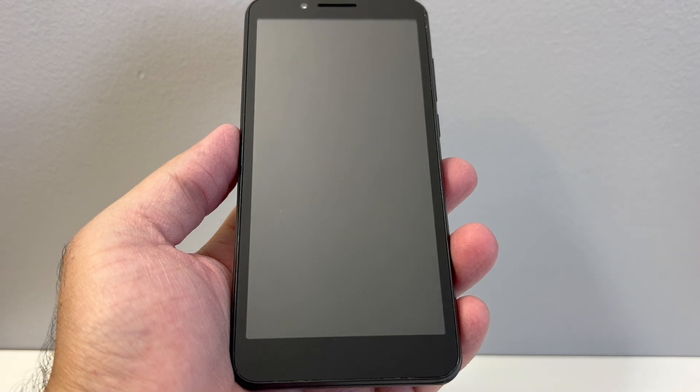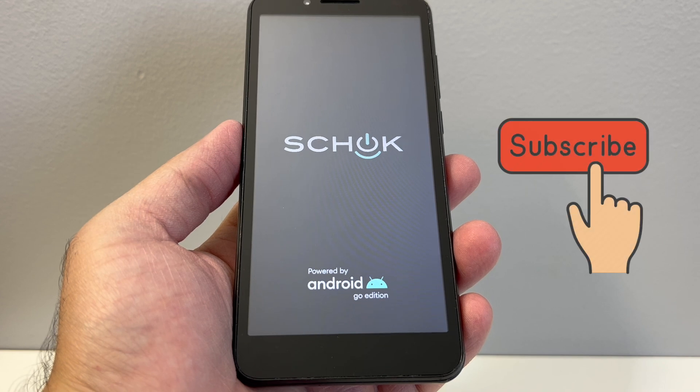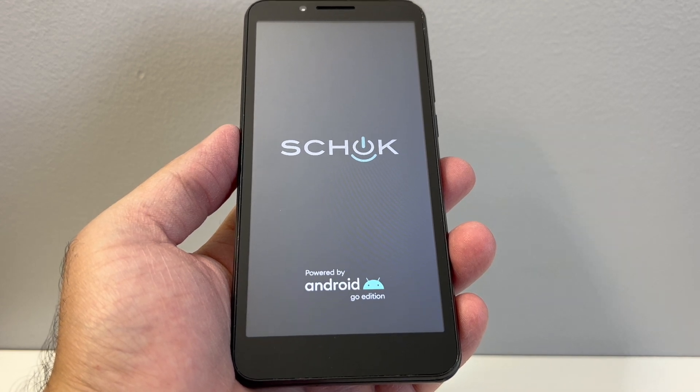Your device is set to go and reset. If you found this video helpful, don't forget to like and subscribe, and thank you guys for watching.